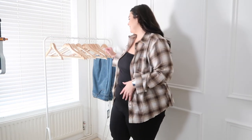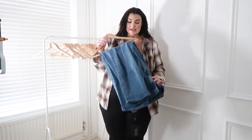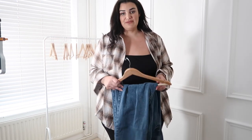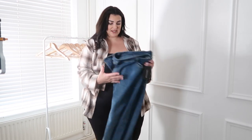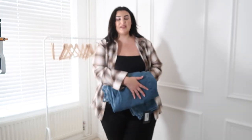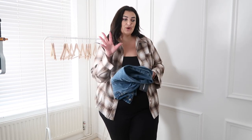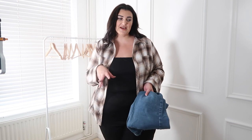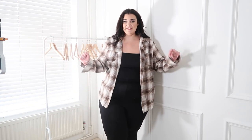Now, I picked up these mum jeans in a size 26 but I cannot get them on — I sized up and they still don't fit, which is really annoying. Now that they're here I don't actually like them as much as I did on the website anyway. Just so you know, I'm normally a size 24 in jeans, and these size 26s don't fit, so I'd personally recommend sizing up two sizes when buying jeans from Pretty Little Thing.